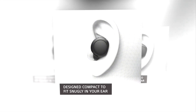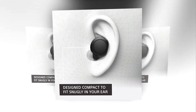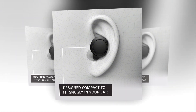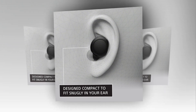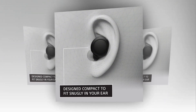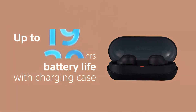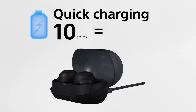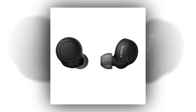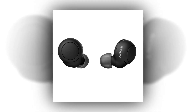The Sony WF-C500 is part of an established brand famous for high-quality sound, like the Sony WF-1000XM5 and the Sony WF-1000XM4. The WF-C500's frequency response closely corresponds to the Harman curve, which is what most users enjoy. Similar to most in-ears, mids tend to be a bit under-emphasized compared to the highs and bass. However, if you're listening while walking around or working out, you'll surely appreciate what you hear.